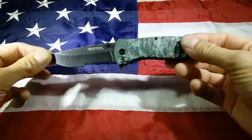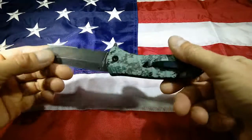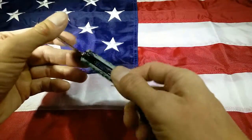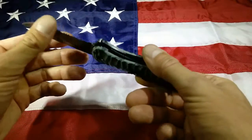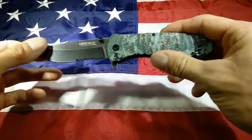3.5 inch drop point blade. It's 1065 carbon steel, so it's not stainless, but that's actually my preference for my everyday carry. Just a good carbon steel — it's not your premium 1095, like a K-Bar or something like that, but it is 1065. Holds its edge very well. Comes super sharp, gets super sharp, especially with that serration there.